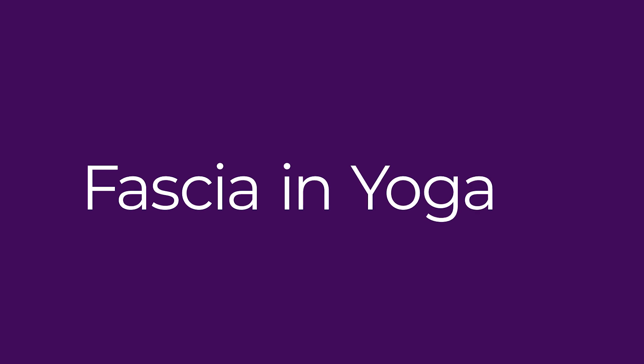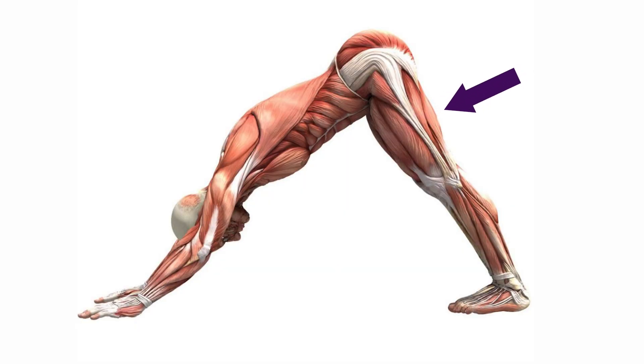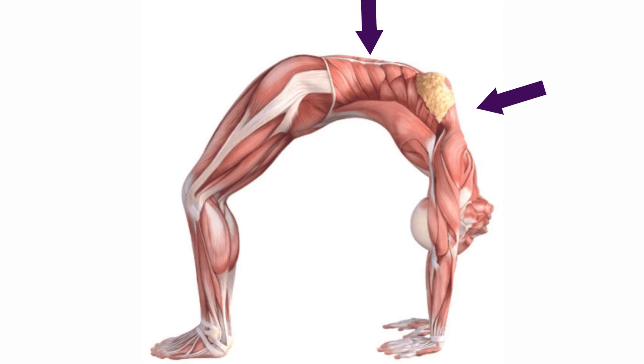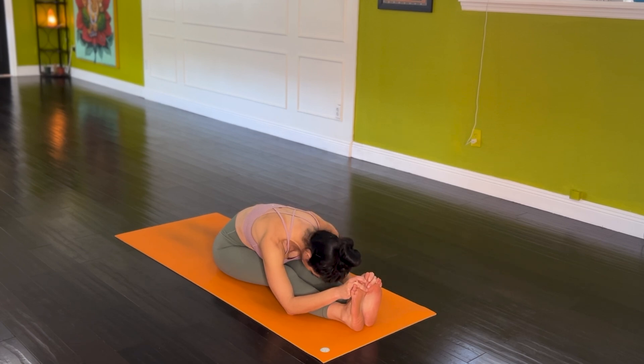Fascia in yoga: in down dog, tightness in the plantar fascia of the feet can affect hamstring length, which in turn limits spinal extension. In back bends, tension in the fascia of the chest and abdomen can restrict spinal mobility if not balanced by lengthening. In forward folds, addressing fascia connections in the lower back and calves can improve flexibility without forcing the hamstrings alone.